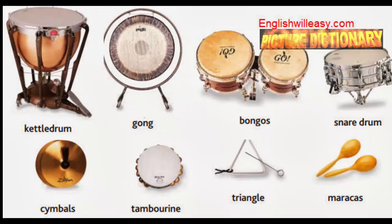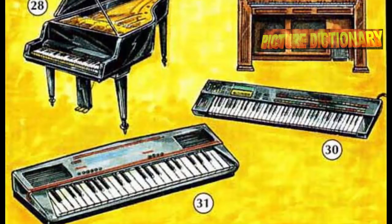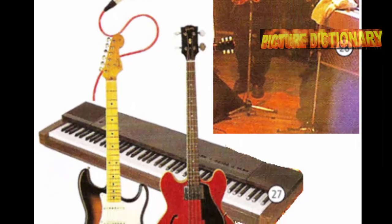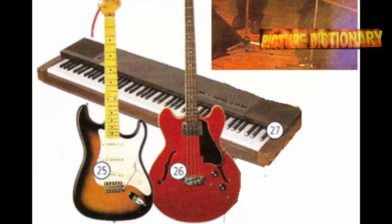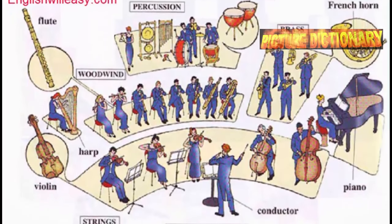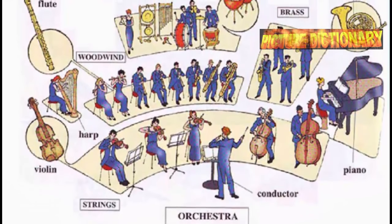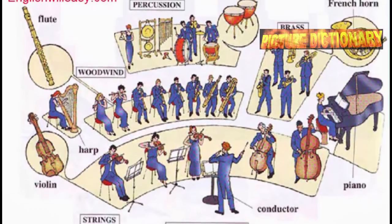More percussion: tambourine and maracas. Keyboard instruments include piano, organ, electric piano, digital piano, synthesizer, accordion, and harmonica. Also featured: microphone, electric guitar, bass guitar, keyboard amplifier, vibraphone, and saxophone.